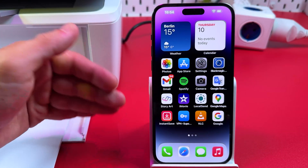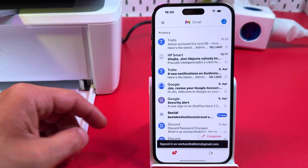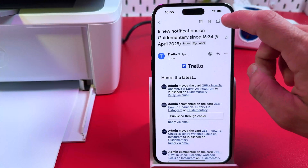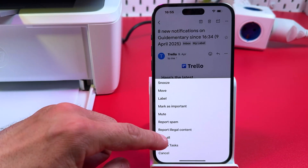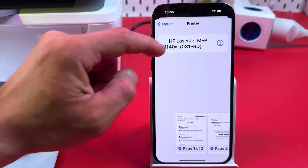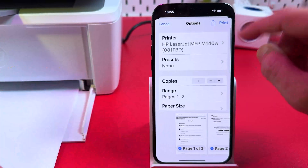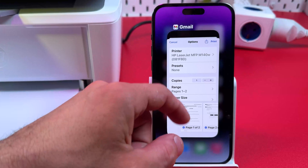In the same way, you can print from any application that has a print feature. For example, in Gmail, select an email, tap the three dots menu, tap Print All, select your printer — HP LaserJet — from the drop-down, adjust your settings, and tap Print. Your document will be printed.